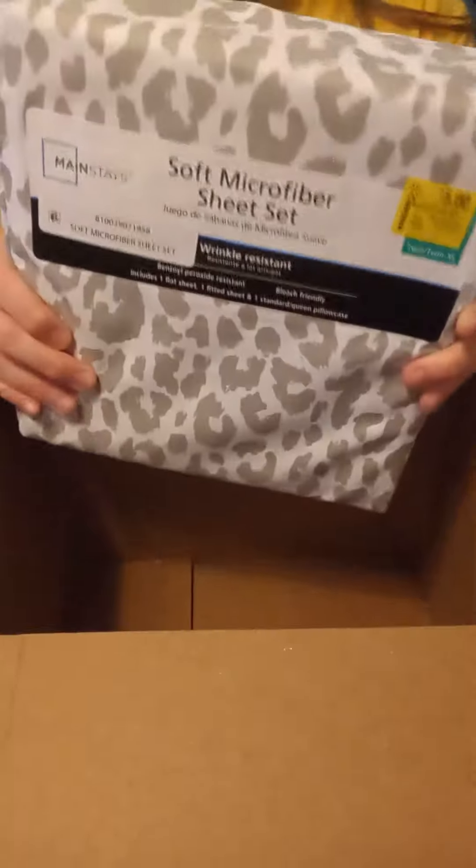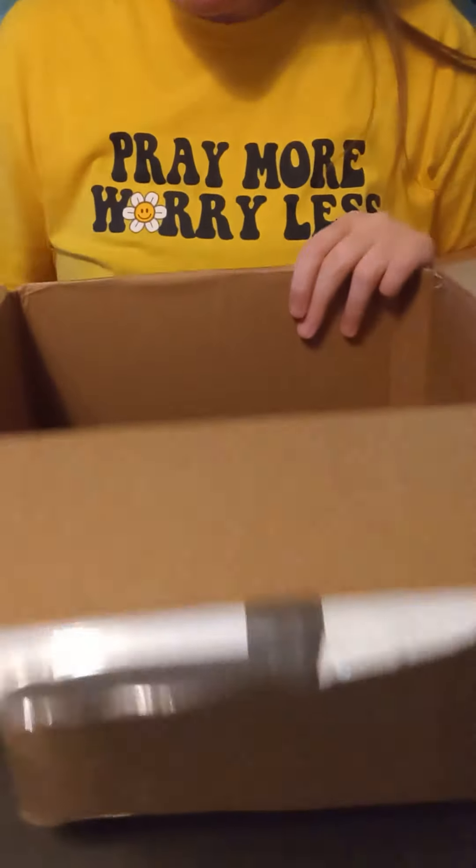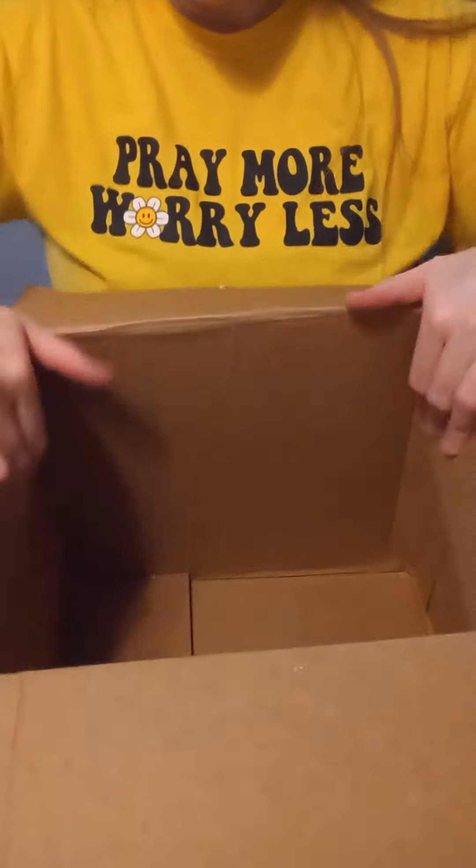So that will come in handy. Anyways guys, I hope you enjoyed this short box opening video. And until the next video, I will see you guys later.